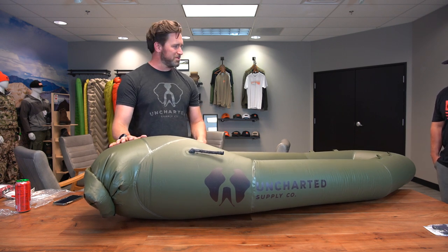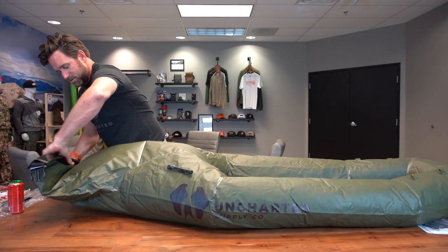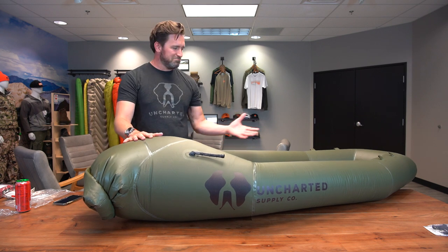What I love about this raft is that historically, bringing a boat — whether inflatable, kayak, or anything like that — was a big decision when hunting because of the weight penalty and the space it takes up. Now you've got a raft that's less than four pounds and holds 400 pounds. Whether you're packing meat or want to float down a river, you can just bring it along and if the opportunity presents itself, you're good to go.